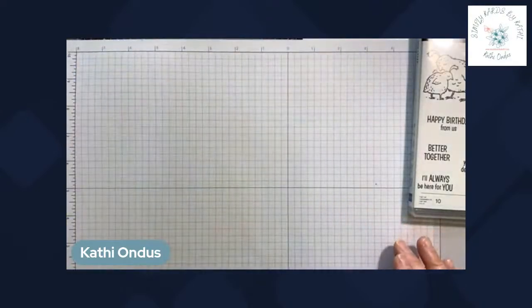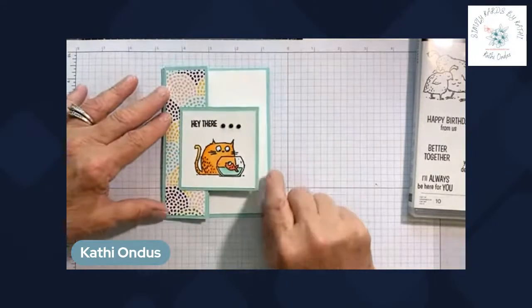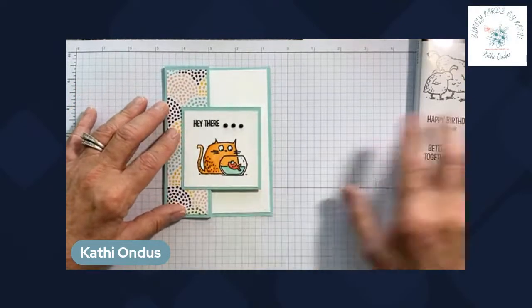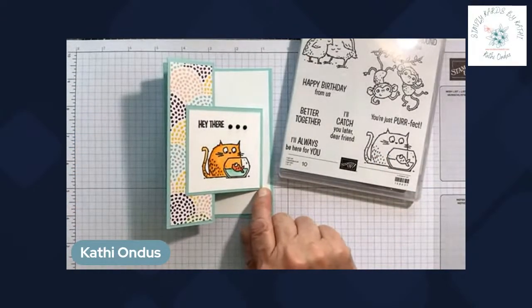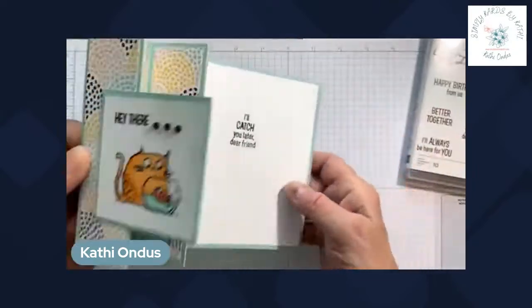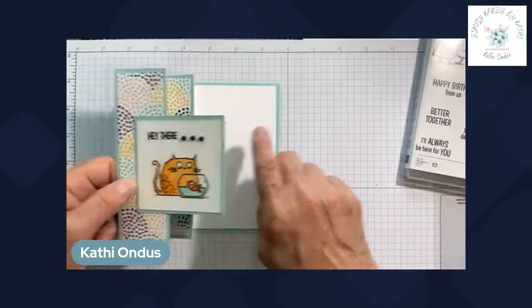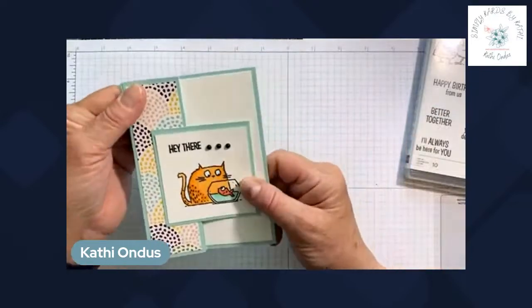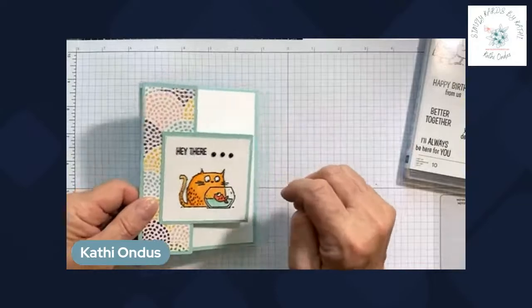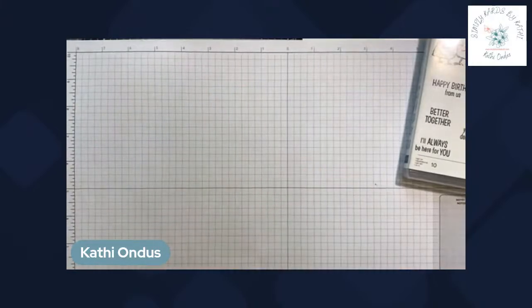Today I want to show you how to make an accordion fun fold. Here's one I made ahead of time using this stamp set — it's the image with the cat and the fish, and the paper I used was the Design a Daydream. When you open up the fun fold, it folds out like an accordion and you have your inside greeting behind the folds. While it looks like it might be complicated, it's really easy, so let's bring in our trimmer and start crafting.